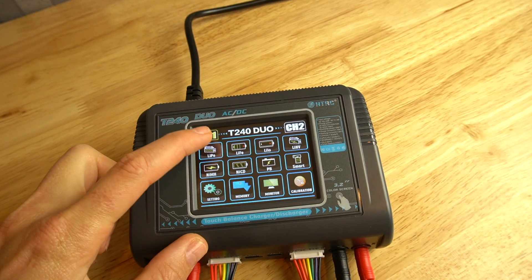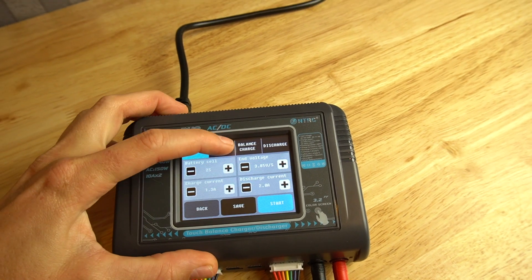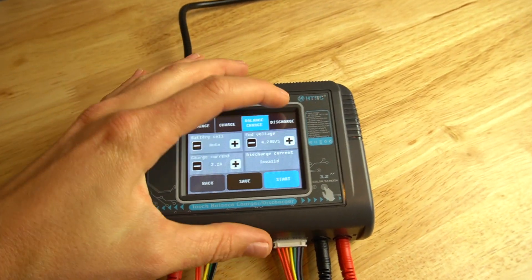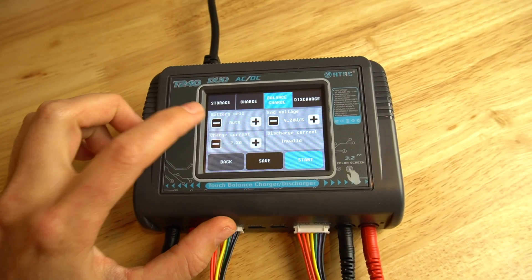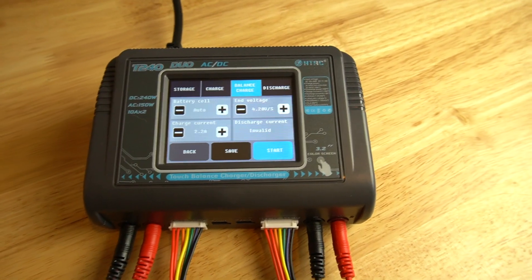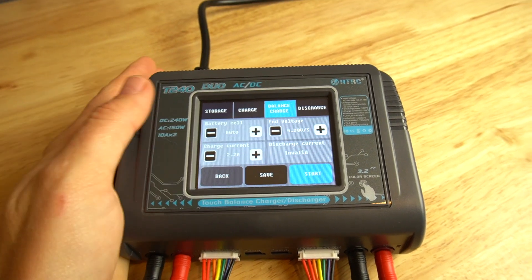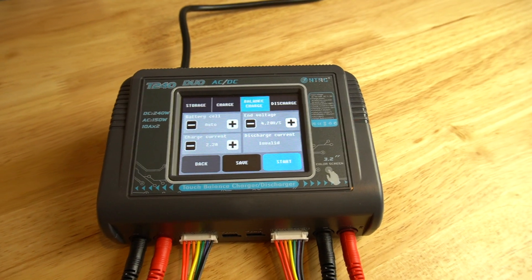So let's select lipo, since that's the only function I'm going to be using. At the top you can either storage charge, charge without balancing (which I would not recommend for lipos), or balance charge — that's pretty much the only way I charge my batteries. You can also discharge. It auto detects the number of cells, so if you plug in a 2S or 3S, it'll know automatically. You'll hear the fan kick on — it's a little loud, but I don't mind; it reminds me the charger's on and ensures it doesn't overheat.